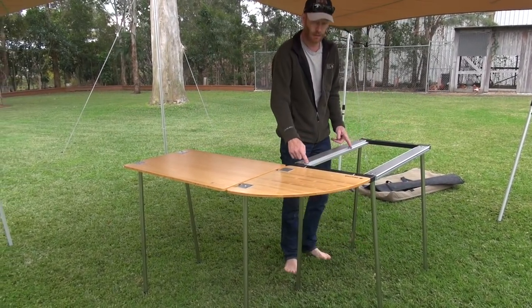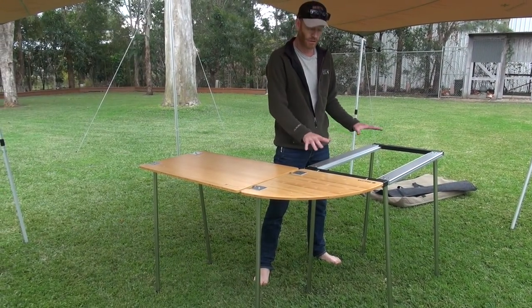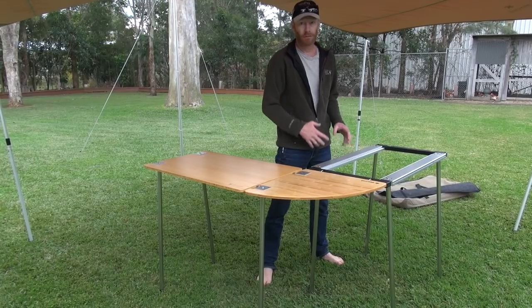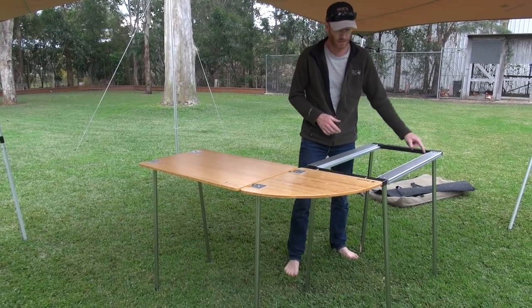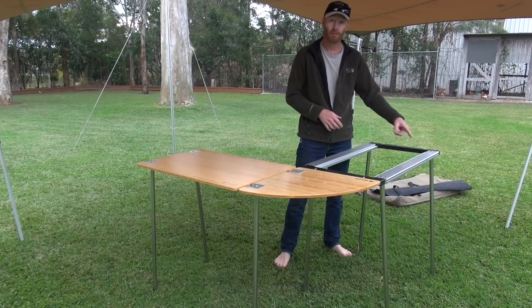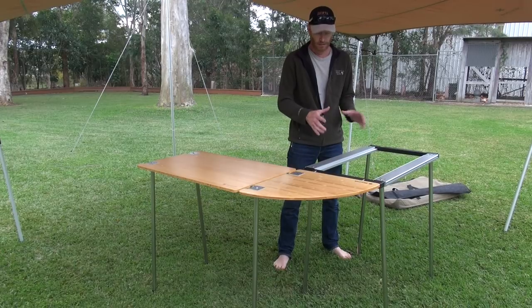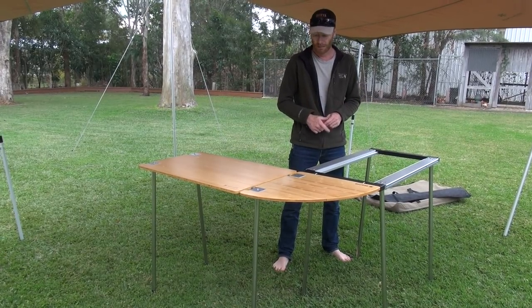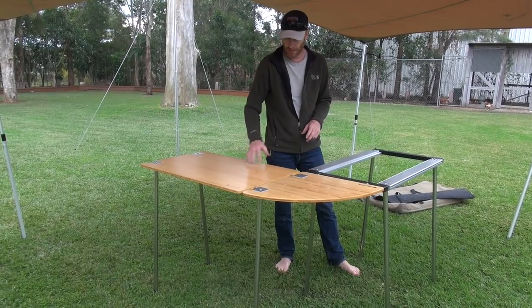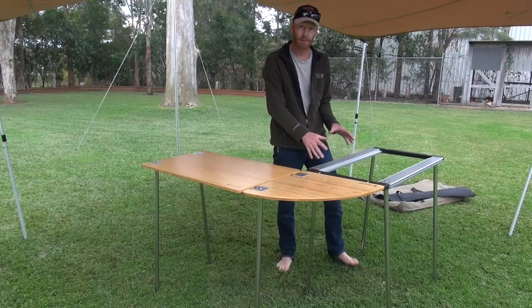There are also a couple of other infill pieces we'll show you shortly. If you haven't got any of the other Snow Peak gear, it's very easy to do a small cut-out infill - we're going to be offering a few of those in plywood that you can fit in there, maybe until you get some of the other Snow Peak gear. You can get an infill piece that's laminated bamboo, or stainless steel, or different accessories - there are lots of options.